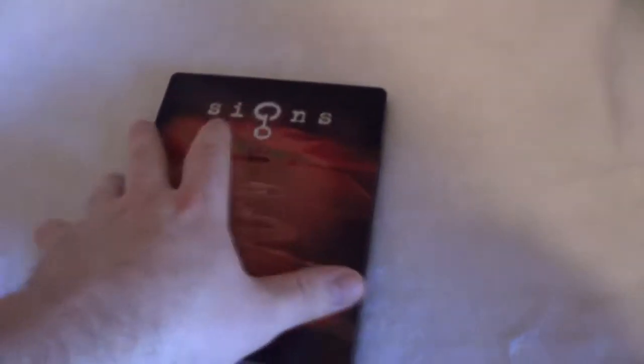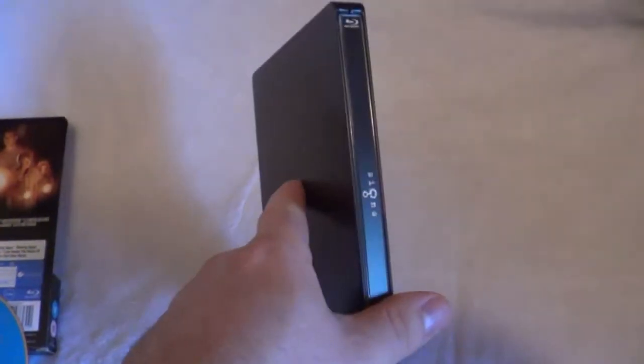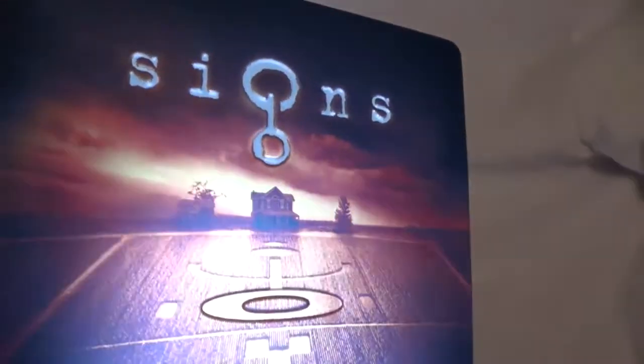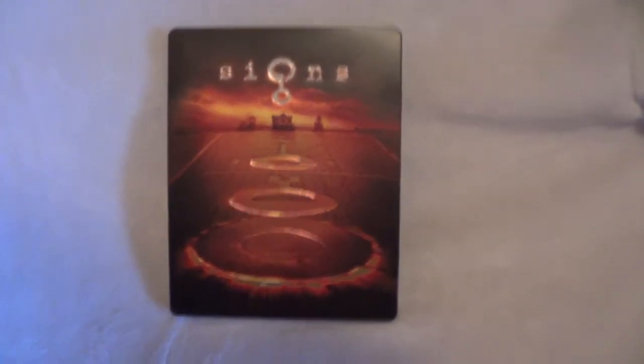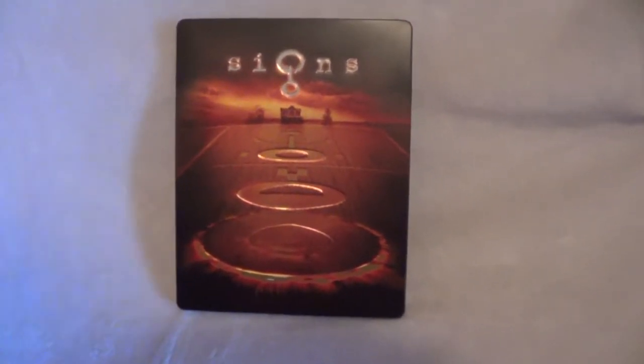So that is everything that is included. This is a pretty awesome Steelbook release here from Xavi — definitely one of my favorites they've released in quite a while. Maybe it's also because of how much I love the film. Just look at that — it's such a great release. There's that kind of shiny metallic effect that goes all the way around. Absolutely love this release. It's worth every penny, in my opinion. Great film, great Steelbook release. Every now and then Xavi really impresses, and this is one of those really great, impressive Xavi Steelbook releases.